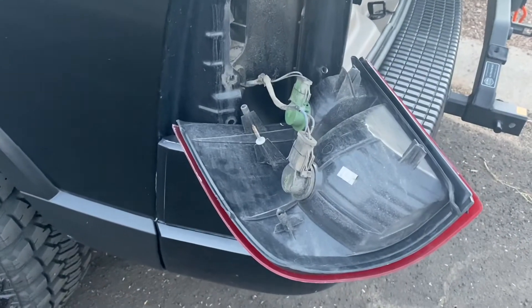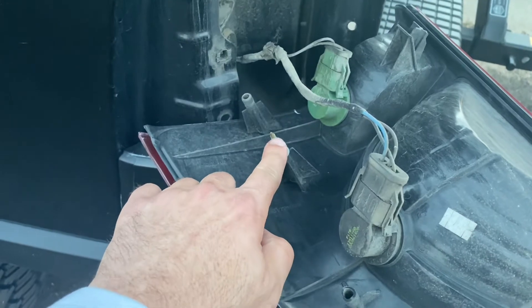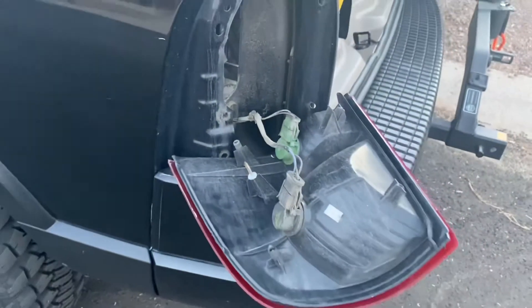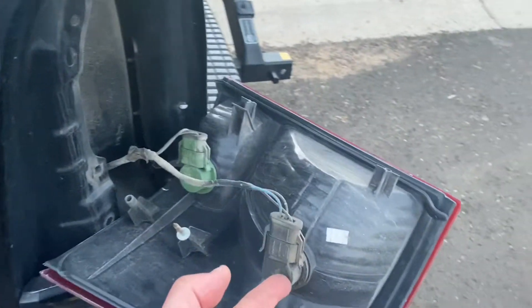Once you remove those two screws you just have to pry it out a little bit with your hand. This piece fits in here as a pressure fit and just pulls off, giving you access to your bulbs right here.